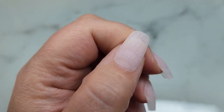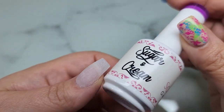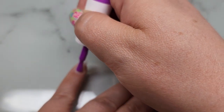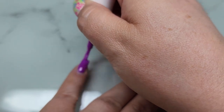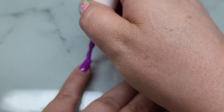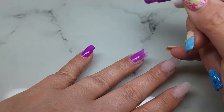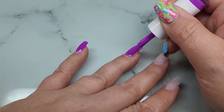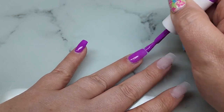I shortened them to a nice medium square-ish shape, then went in with a Sugar and Cream bright neon purple gel polish called Flip Flopping — so cute. I will have a swatch video on some of the Sugar and Cream polishes — I really like this gel a lot, the neons are stunning. I'm going to apply this to all of my nails and finish with a Madam Glam matte top coat.